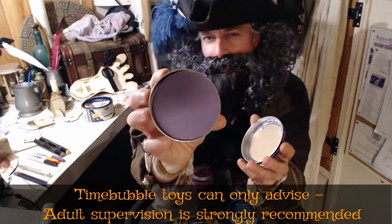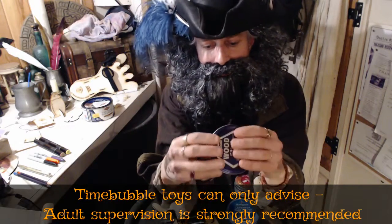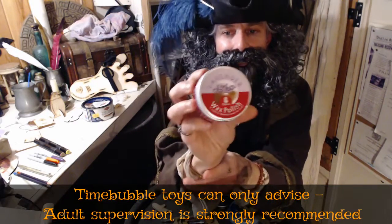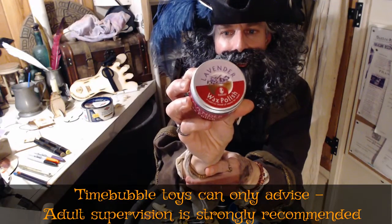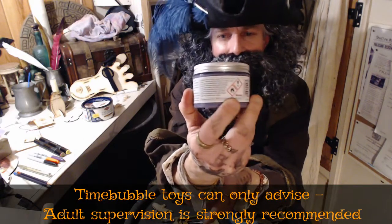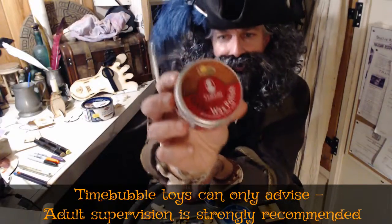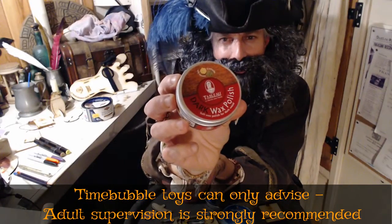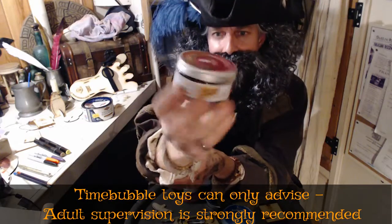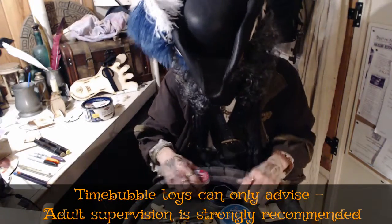It doesn't come out purple on the wood — it comes out clear — but at least it smells nice. There's a similar one here too, a lavender wax polish. You can see the safety symbols on the back — this isn't safe for toys particularly; it's suitable for polishing furniture. Same for this one if you want a slightly darker finish. It uses the same kind of chemicals — harmful — you have to be careful.